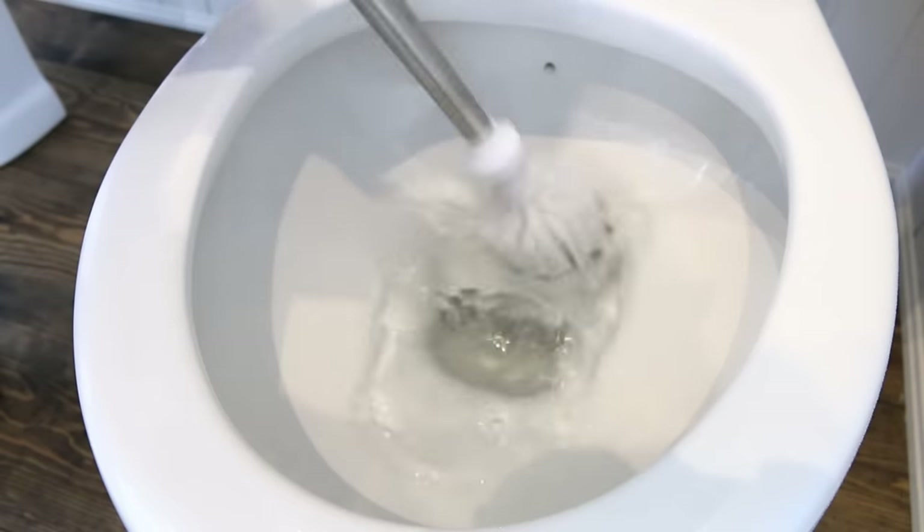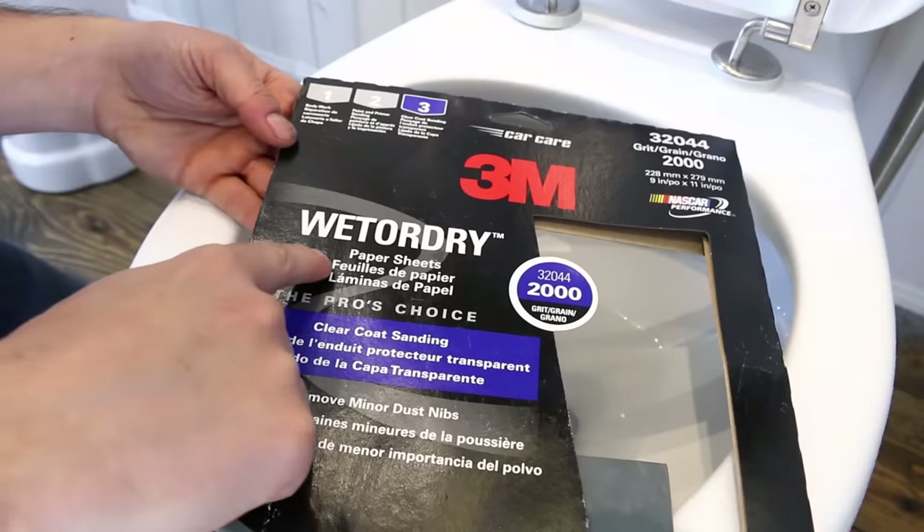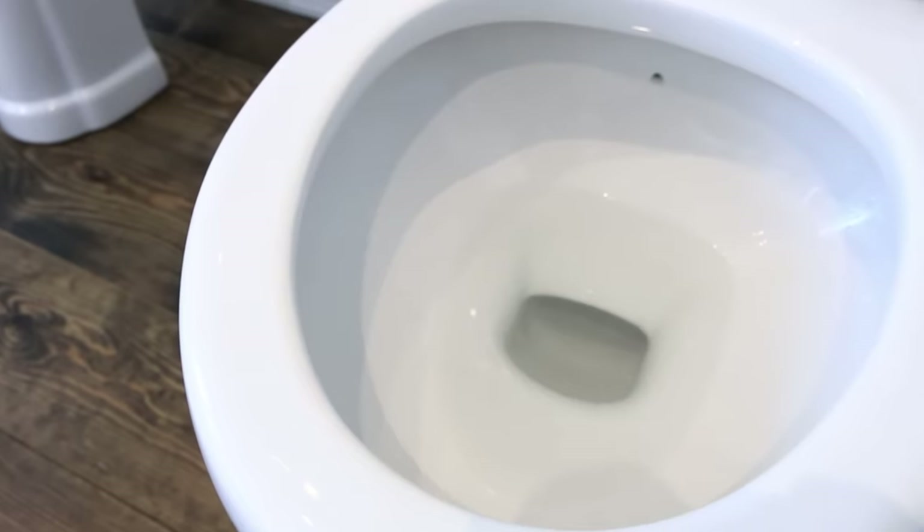If you're trying to get your toilet bowl clean with a brush or a cloth and it's just not working, get yourself some 2000 grit sandpaper and lightly scrub the watermark until it comes off. The sandpaper is soft enough not to damage the porcelain, yet rough enough to remove harsh watermarks like this with no strain. Pretty neat, huh?